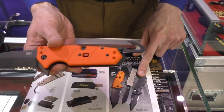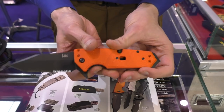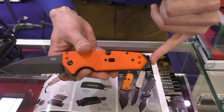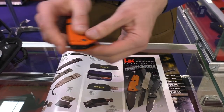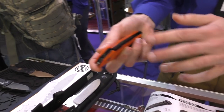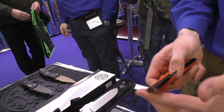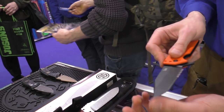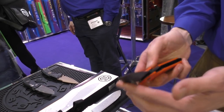You have here a seat belt cutter, but you can also use this to cut open clothing if needed. Here is a carbide glass breaker. It's a very beefy, very sturdy knife — a flipper that needs a little bit of wrist action to open it. These are show samples and are unsharpened, so when you get yours it will be even smoother.